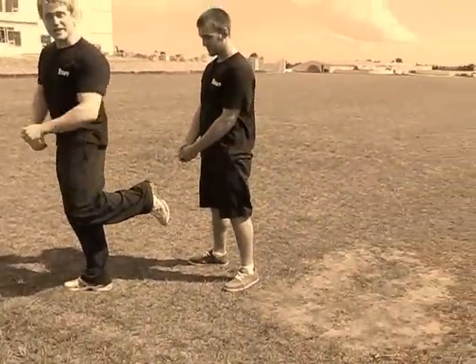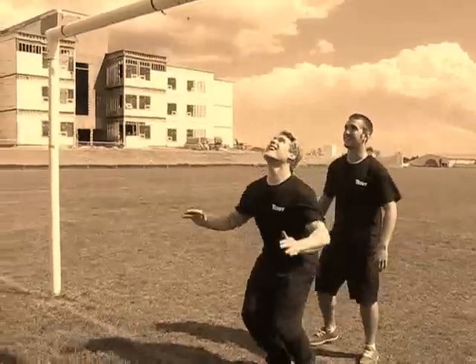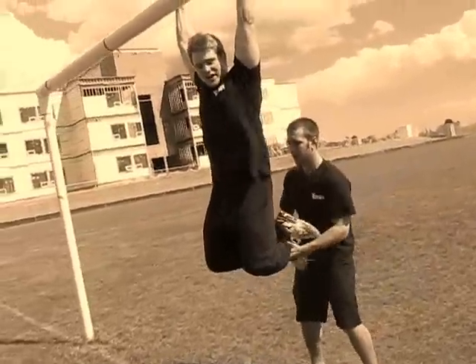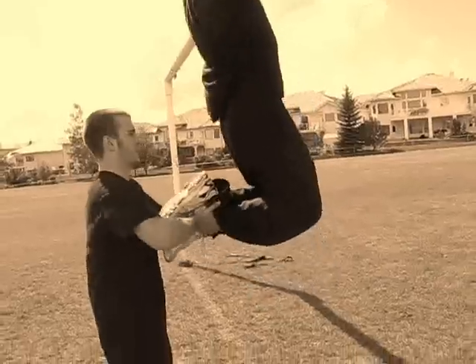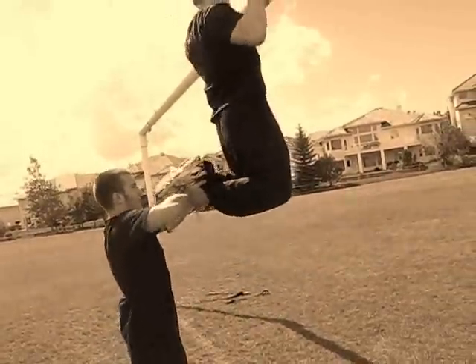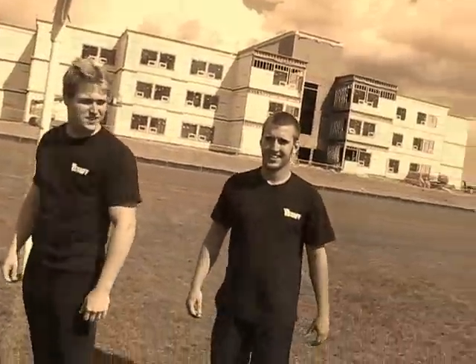My leg is bent at 90 degrees. He is going to assist me up so my muscles can adapt. Watch closely as he grabs those ankles — now he's going to lift while I do it. And on three: one, two, three. And there you have it — last progression.